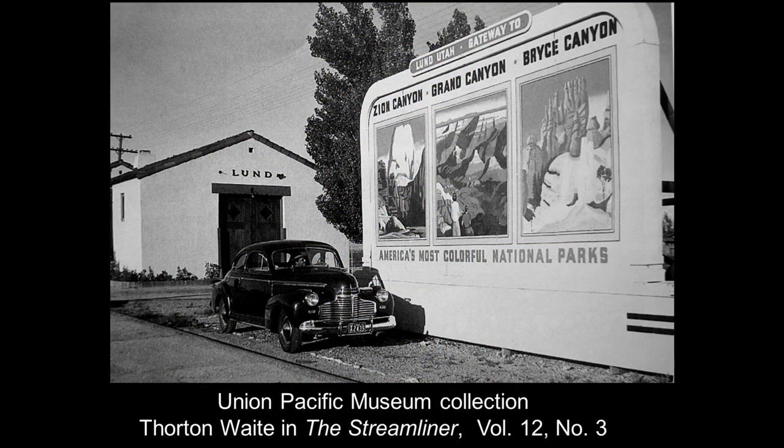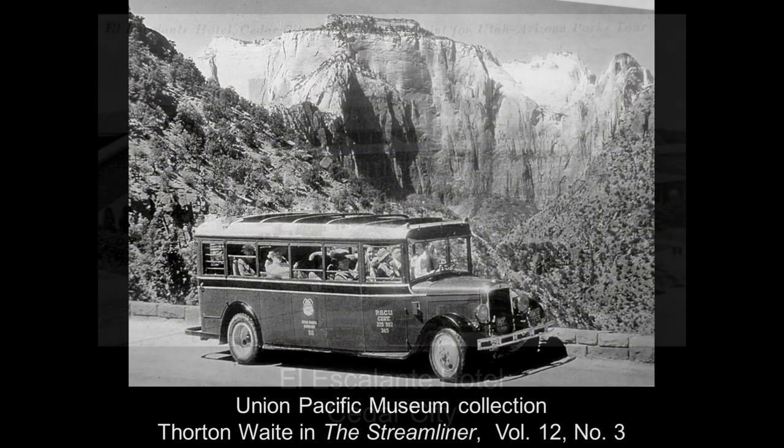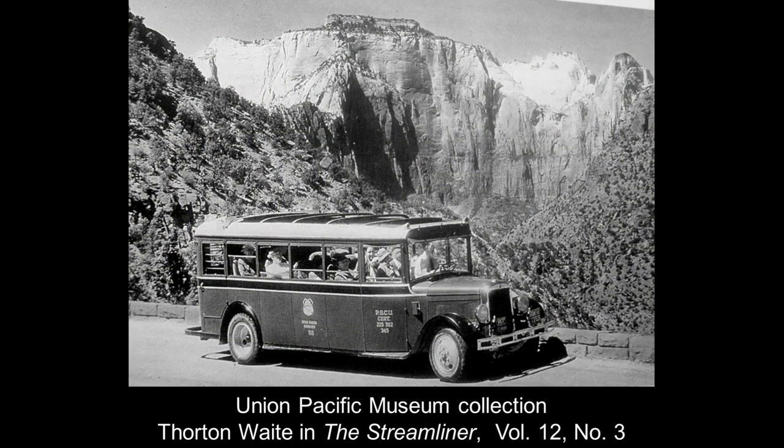After 1958, when the railroad no longer ran to Cedar City, the train would stop in Lund, Utah, about 30 miles away. Here's a car at the Lund Station with a very nice mural billboard promoting the national parks. People would get off the train and stay at the El Escalante Hotel in Cedar City — this no longer stands. Then you would transfer to these wonderful little touring buses, which would take you through the various parks and between them.